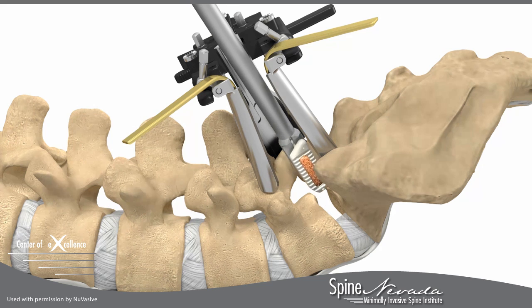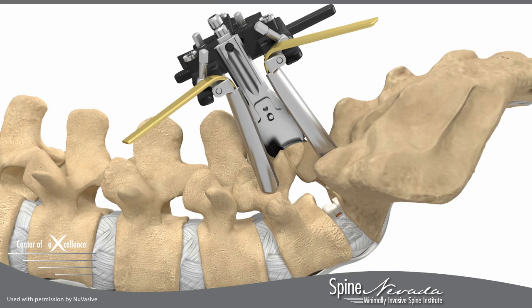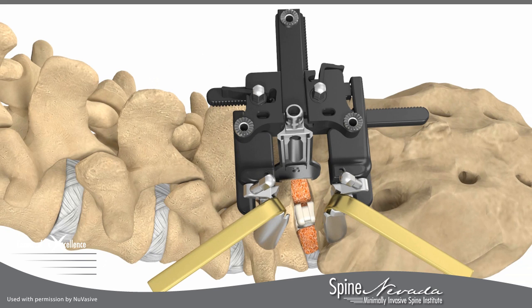An appropriate implant will be chosen by your surgeon. The implants, along with bone graft, will be placed into the empty disc space to restore the proper disc height and assist in spinal load, alignment, and fusion.